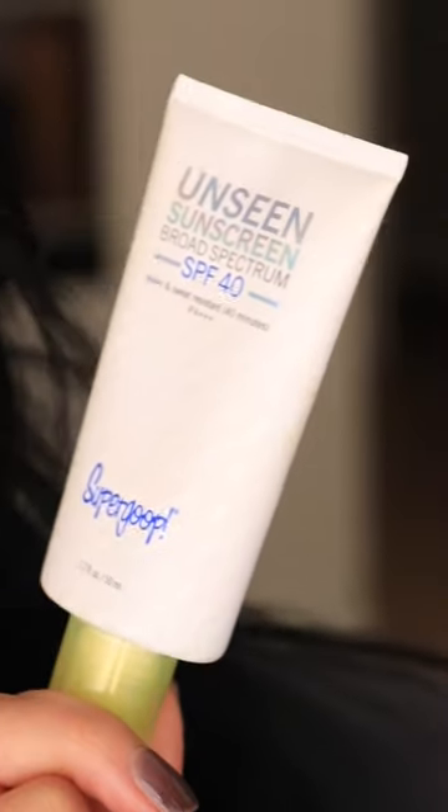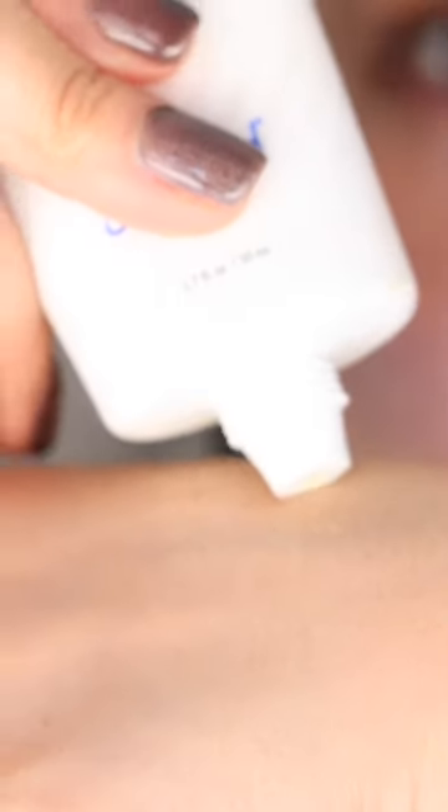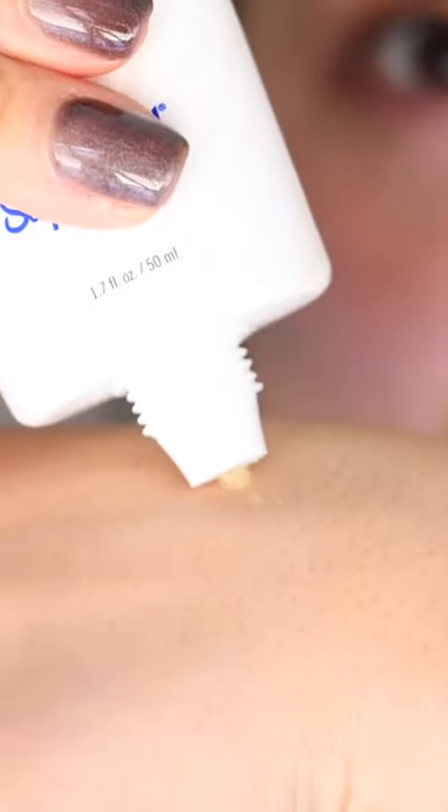Let's get started. This is the Supergoop Unseen Sunscreen. This is not sponsored. You can get it everywhere. Get really close here — you're gonna see exactly how clear this sunscreen is. Look at that.